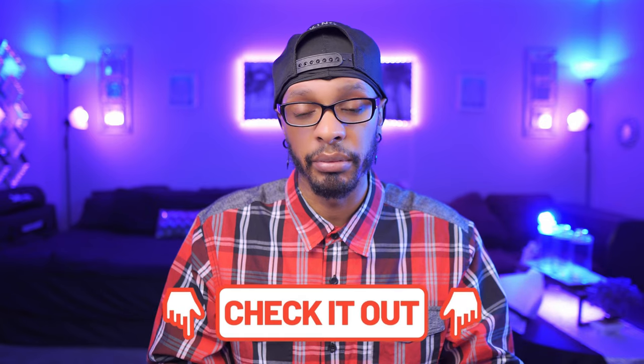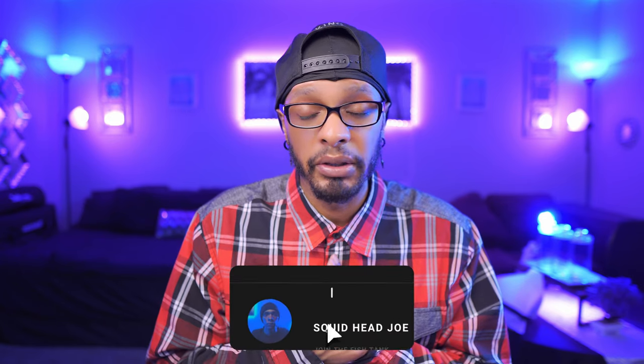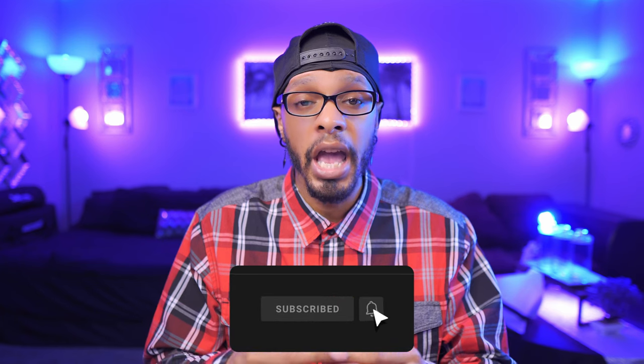Do I think you should get it? Honestly, if you're somebody who takes gaming seriously and wants a competitive edge, yes, by all means get it. As a content creator who's editing, you're still going to want a backup keyboard. If you're interested in this keyboard — around $80 for this form factor — I'll leave a link in the description below. There's also a red and black version you can check out. That's my thoughts and opinions. My name is Squidhead Joe. Hopefully you enjoyed your time here in the fish tank, and I'll see you in the next video. Take care!